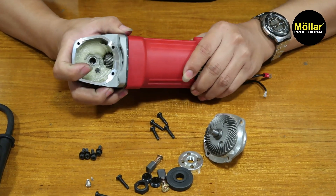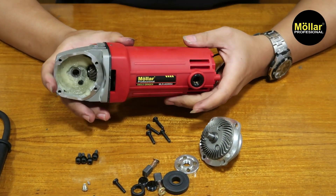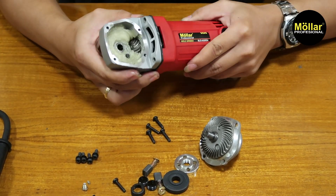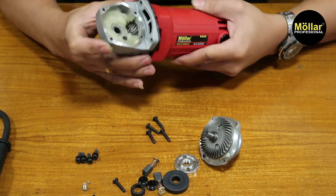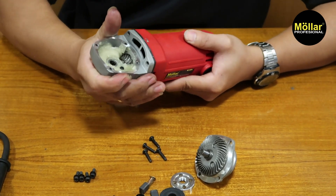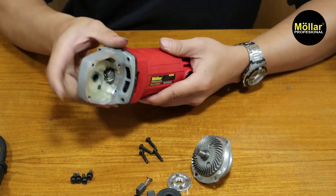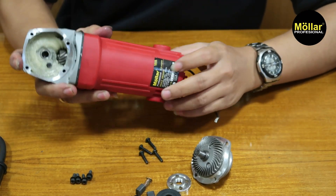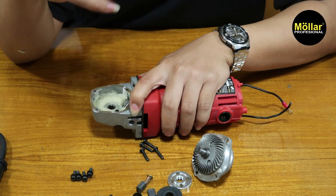Untuk grinder, sebenarnya posisinya dia bebas ya. Posisi gini aja itu tidak berpengaruh ke mesin, jadi dia posisinya benar-benar presisi. Jadi mau posisi terbalik juga tetap aman, yang penting baut tempat ini terpasang dengan kuat. Kalau mau miring gini boleh, gini juga boleh. Untuk rata-rata grinder seperti itu.